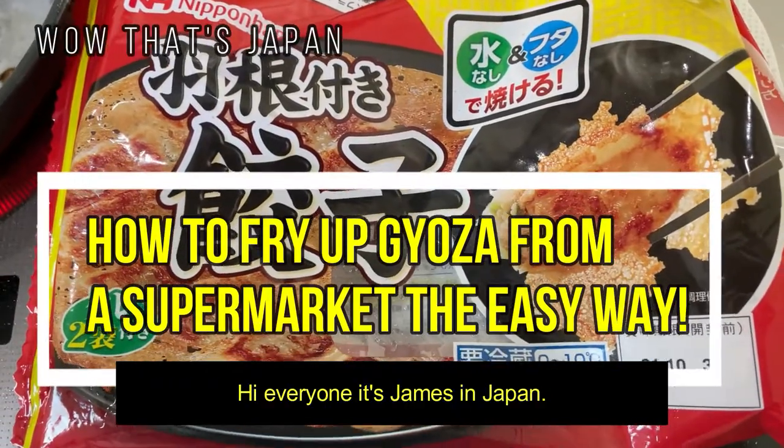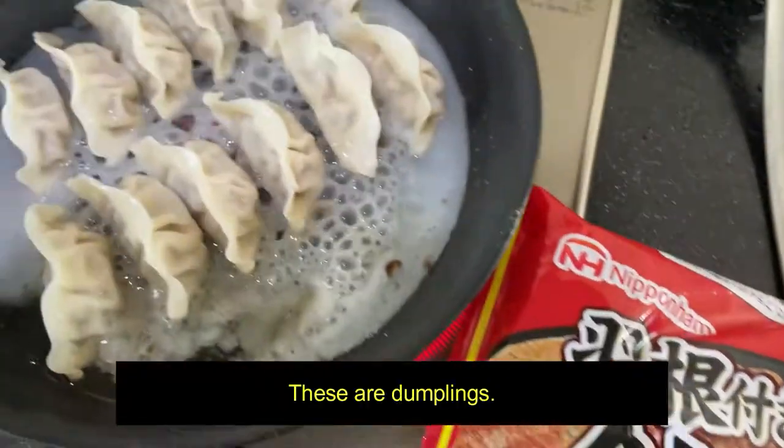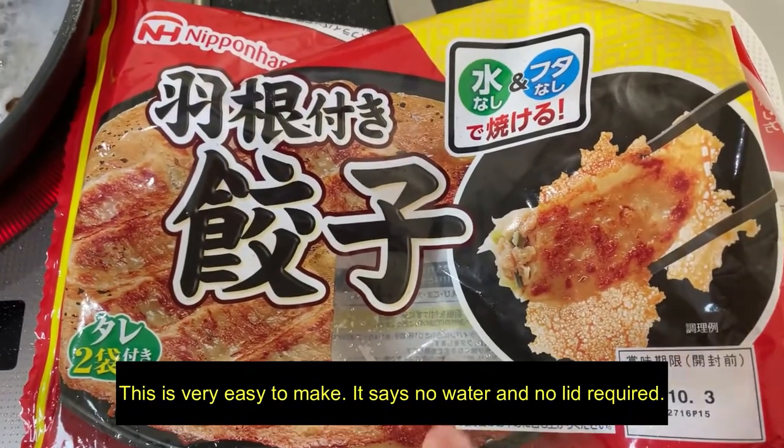Hi everyone, it's James in Japan. I'm making fried gyoza. These are dumplings. This is very easy to make.